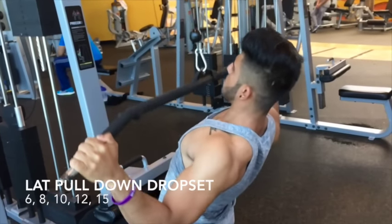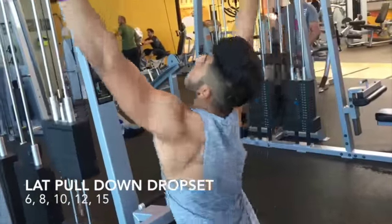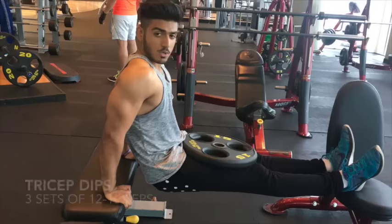The lat pull-down drop set just killed me really. I started heavy at about 60 kgs, did about 6 reps and then dropped the weight and increased the reps. Just really squeezing down, focusing on the lats.